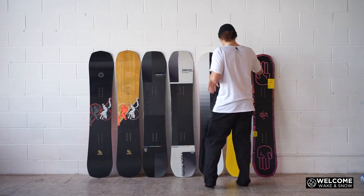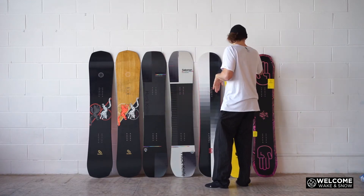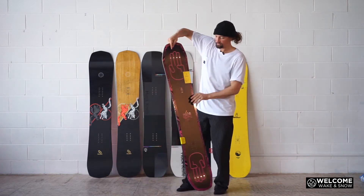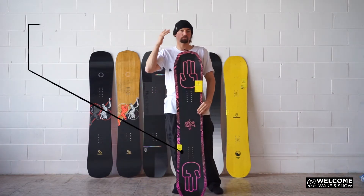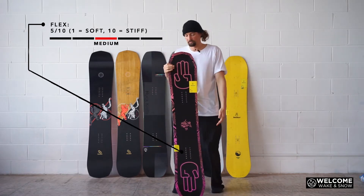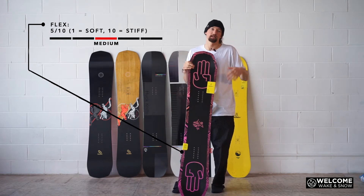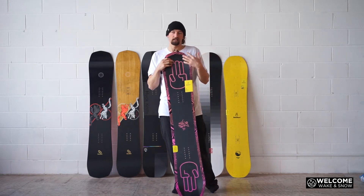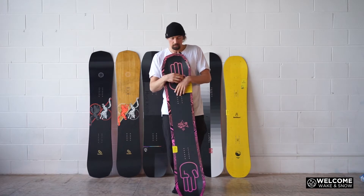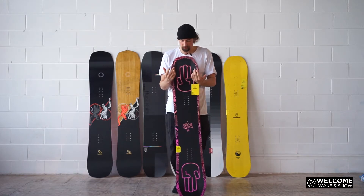Something that sits in the medium-stiff sort of range — you've got your Bataleon Evil Twin. It's a 5 out of 10, right in the middle. It's not a super stiff board, it's not a soft board. It feels stable on jumps but you can still press it. It's kind of the sweet spot — that 5 to 6 out of 10 is what most people are really going for.